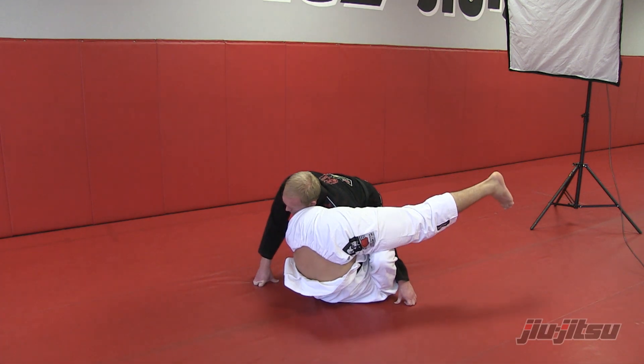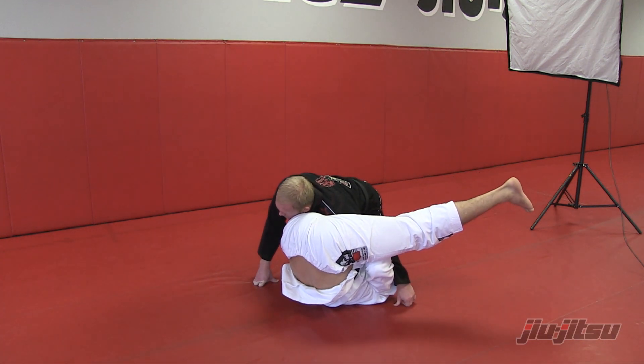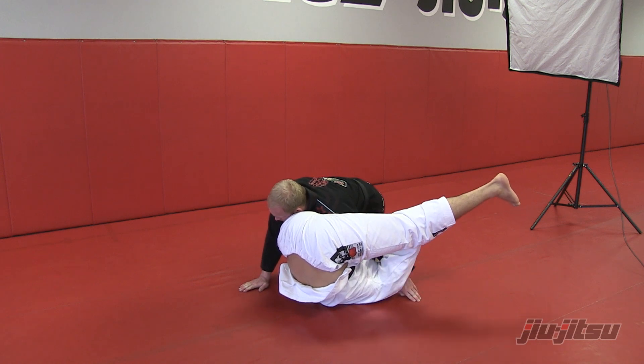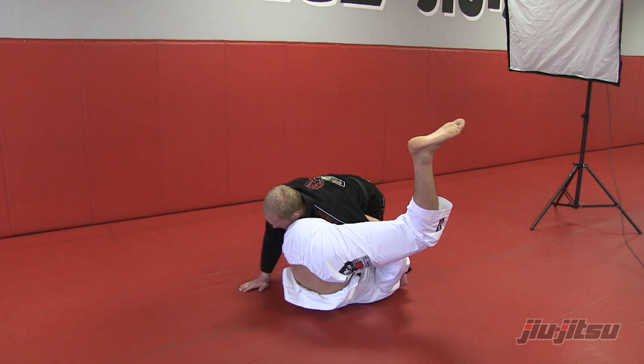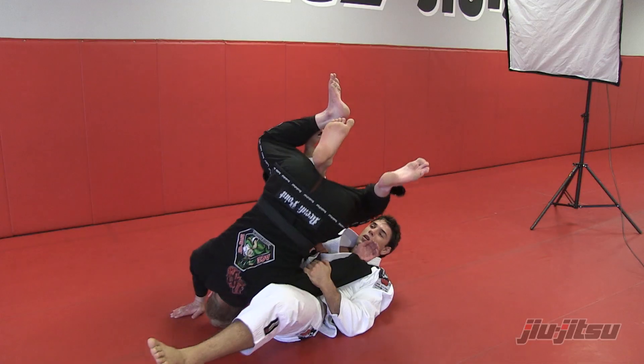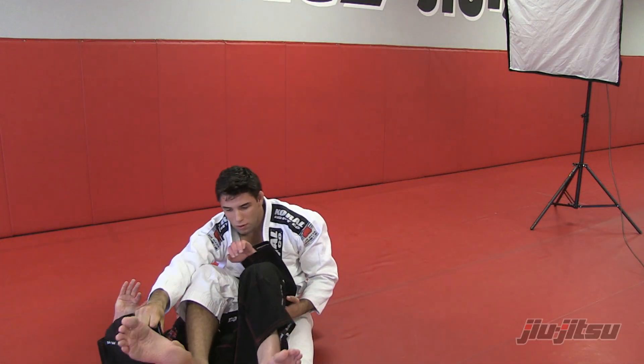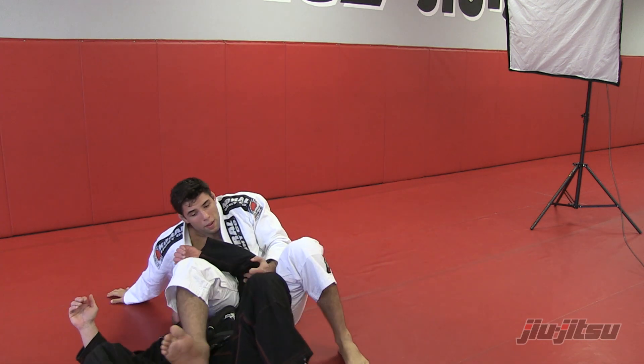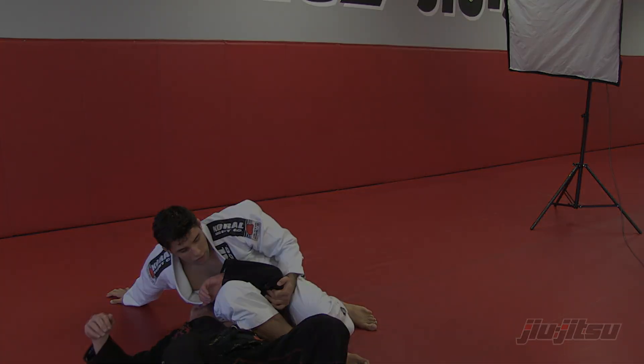So you gonna balance, then you gonna push your leg to make the guy — kind of sweep the guy. So you gonna push. Once you sweep, let go, and boom, just bring...